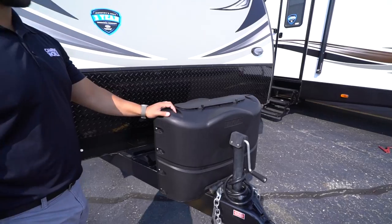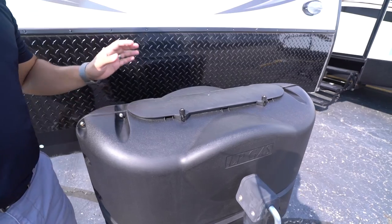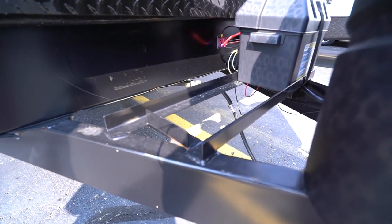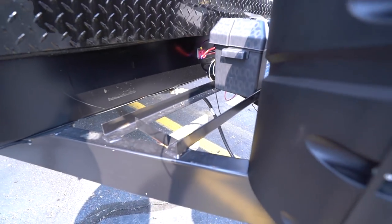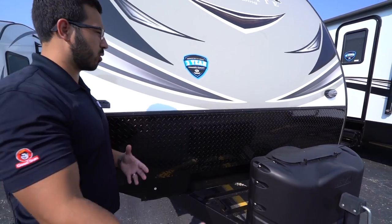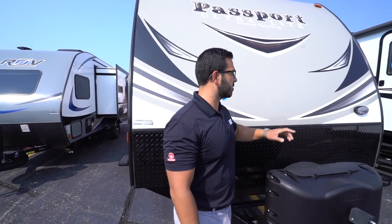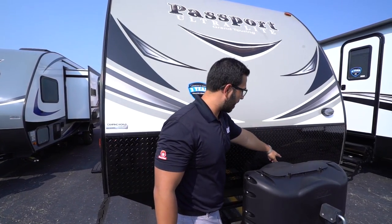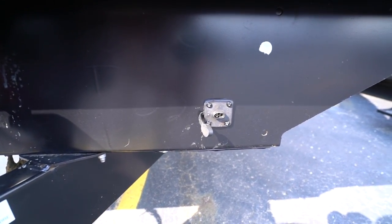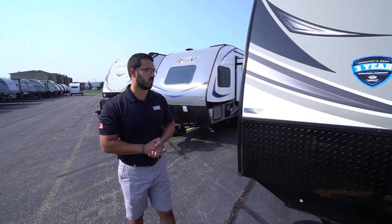Now let's look at some of the outside features. Right up front are your two 20-pound propane tanks with a cover — just undo the two thumb screws and lift the door to get in. Behind that you have rails for your battery; there's one battery box there with enough room for a second if you desire. Diamond plating runs up the front to help protect against debris thrown up by your tow vehicle. There's a three-year structural warranty, currently the best in the industry. Down on the frame is solar prep, so if you plan to do some boondocking, all you have to do is buy the portable panels, plug them in, and they'll trickle charge your battery.